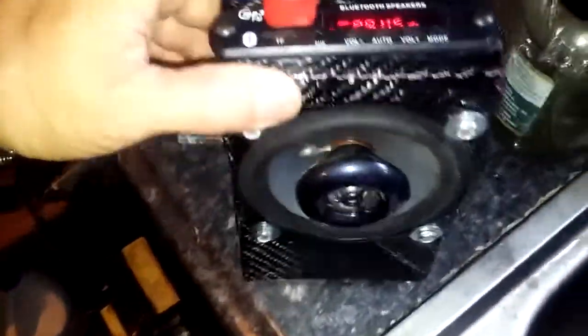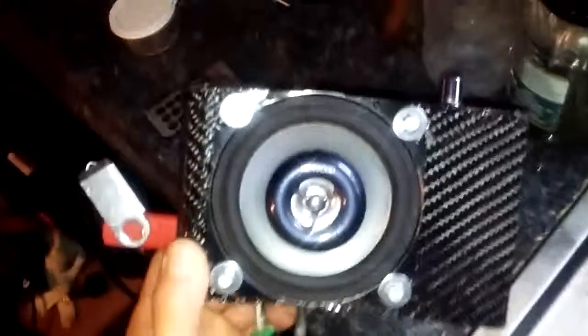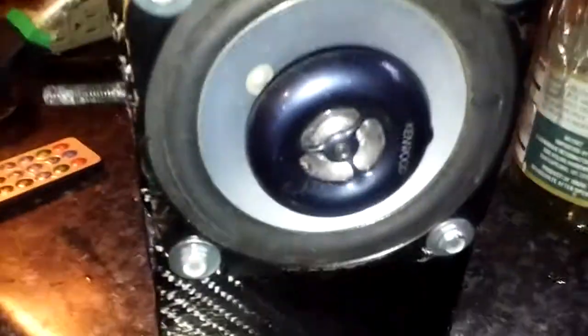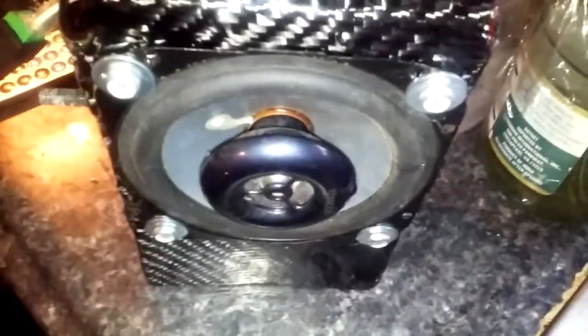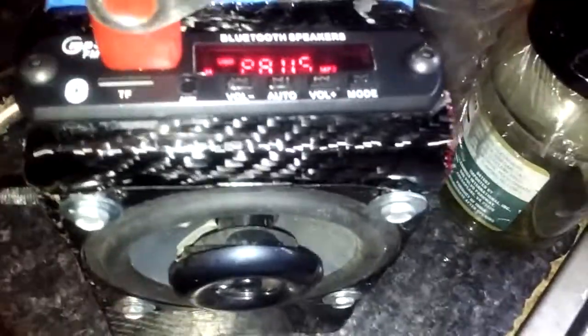Here is the speaker — I finally made a box for it and it is a carbon fiber box. It's really high quality material, and it is a very high quality stereo. That's a Kenwood 100 watt stereo.